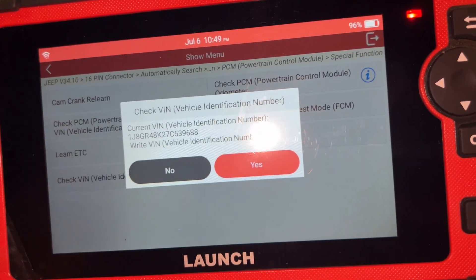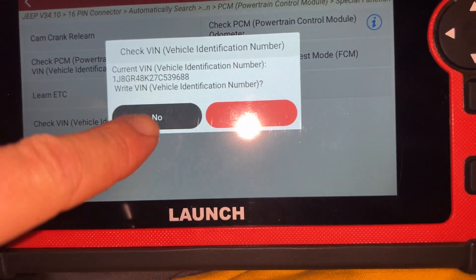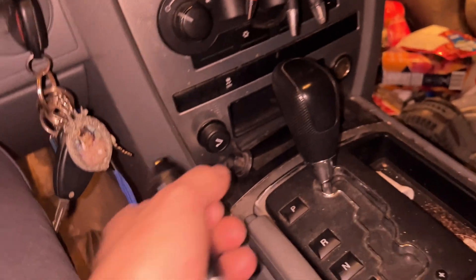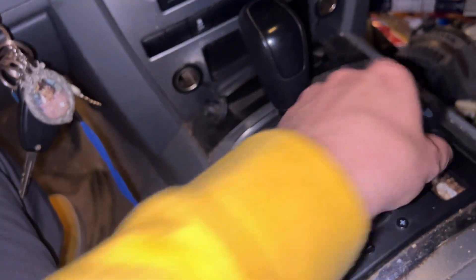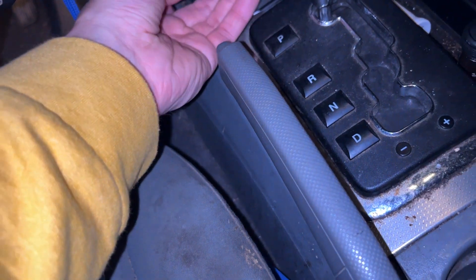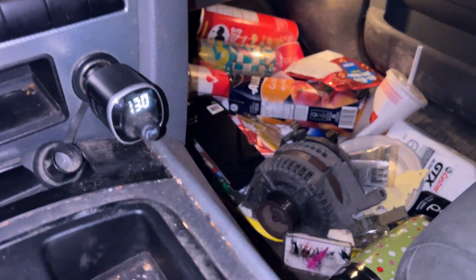The new PCM — the one we got from the junkyard. We're checking if it's charging. That thing should tell you at 13 volts. It's at 13 flat.